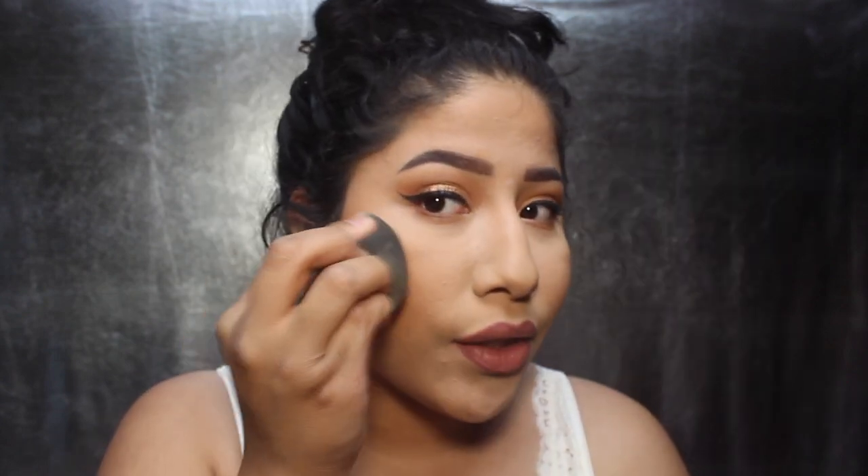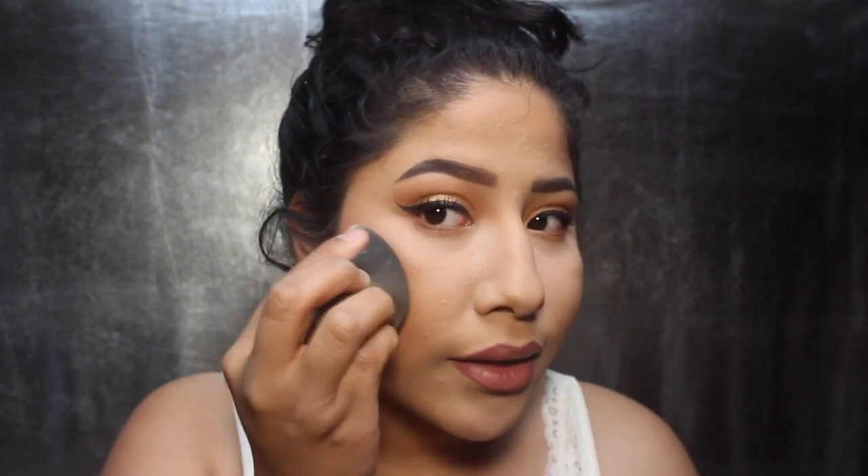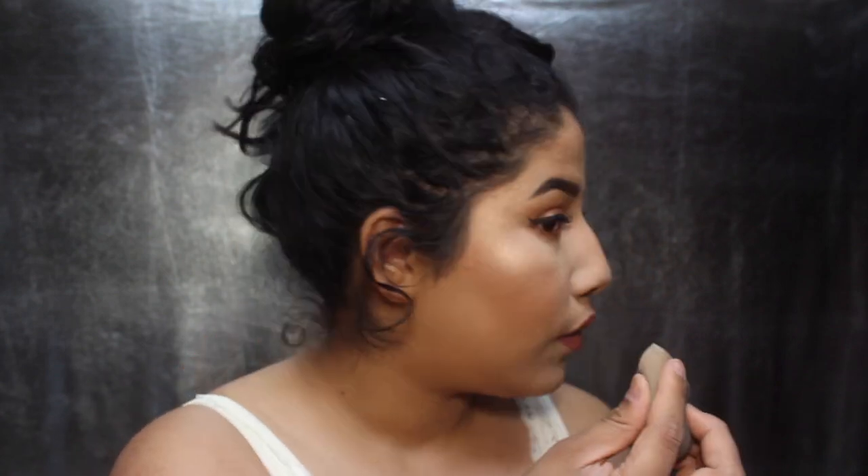I forgot highlight! I'm going to use my favorite, which is the Physicians Formula Butter Highlighter in Champagne. I'm going to use my sponge — it's one of my favorite things to use to apply highlighter. I'm going to pack this highlighter on, you guys, because I'm just feeling the highlight today. Can you guys see that? It's so pretty.